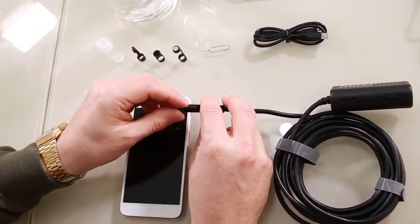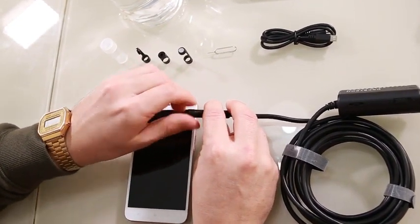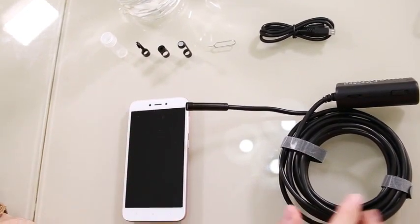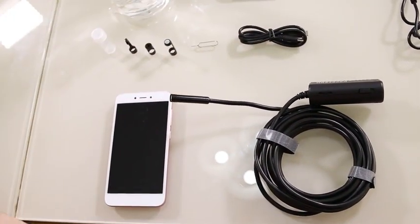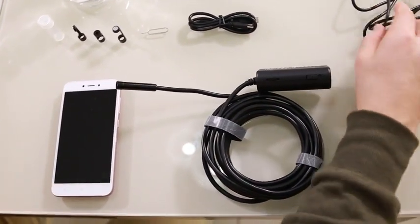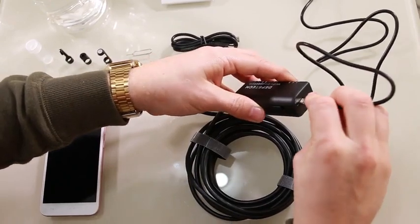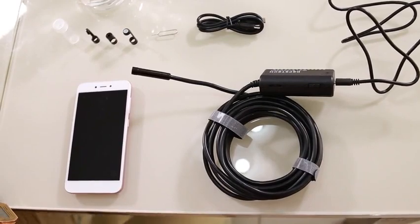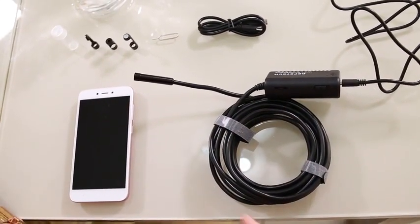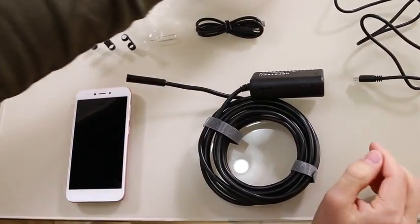We'll replace the head as we're going to start using it underwater. It comes with accessories such as a USB to micro USB cable and a USB to micro USB charger. It's battery operated, so you don't need to use it plugged in — you can use it unplugged.